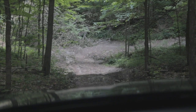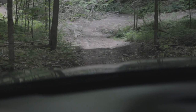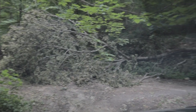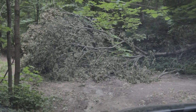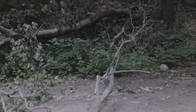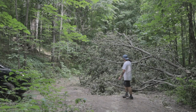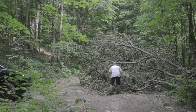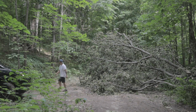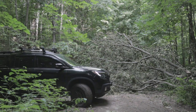I tried to go down this way but there's a tree that came down. We've got to turn back. Wow — this is a massive tree that came down here. Now I know why people bring saws.